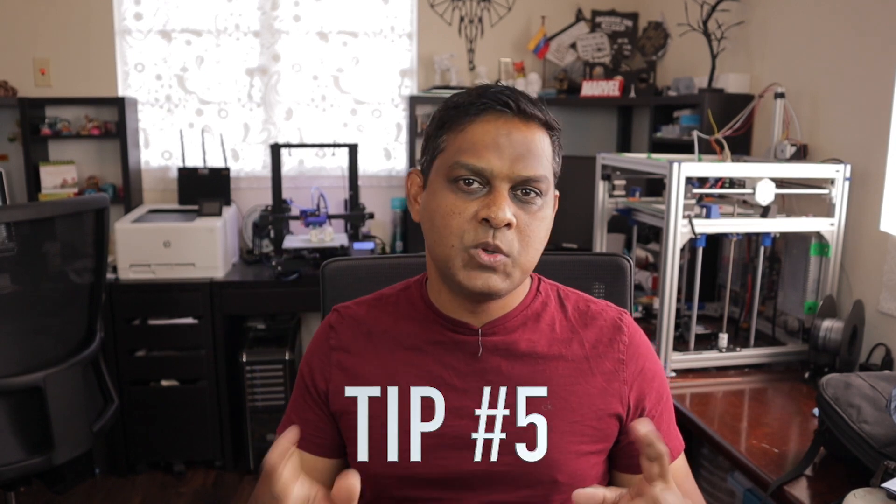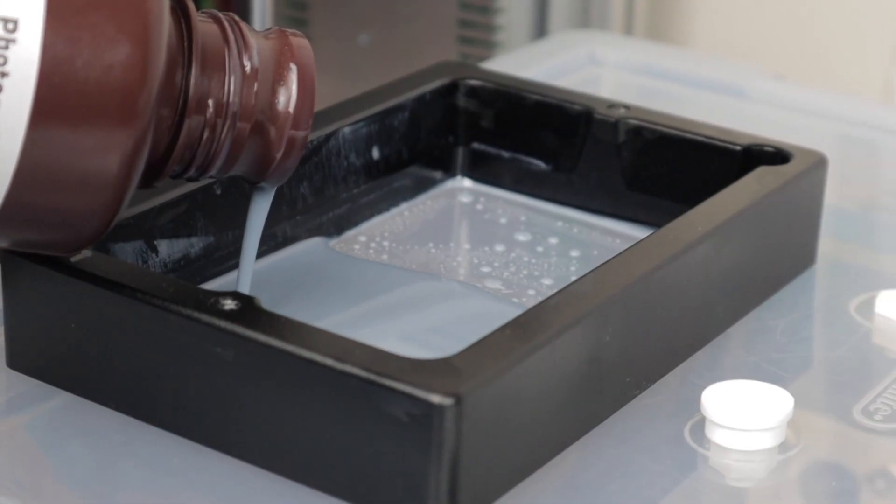Tip number five. This is a follow-up from the tip in the previous video about removing bubbles from your resin. If you remember, I spoke about shaking your bottle in a circular motion and then pouring your resin so you end up without bubbles. I also received a message from a YouTuber who mentioned that if you use a hairdryer on the resin while it's poured, the bubbles tend to dissipate. So tip number five is: use a hairdryer to remove the last bit of bubbles in your vat before you print.